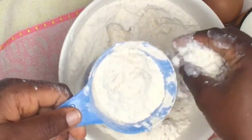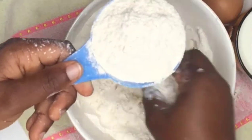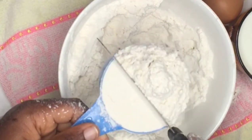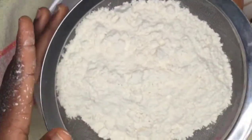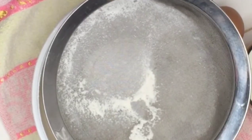You start by measuring one cup of flour. Just measure a cup of flour like this — put the flour gently into the measuring cup, then take a flat surface and level it up. This is your correct measurement for one cup of flour. You'll measure two cups of flour in total.